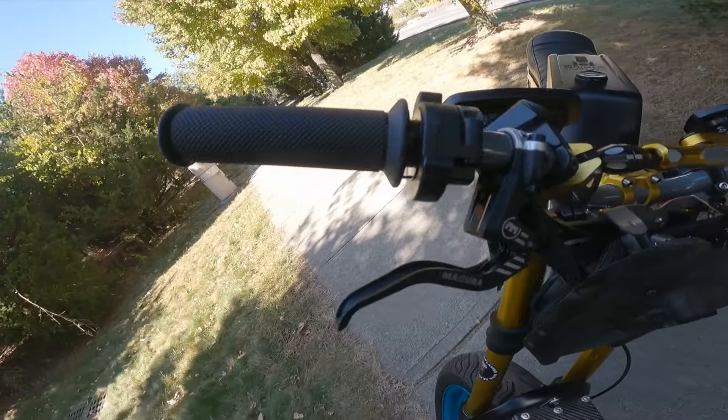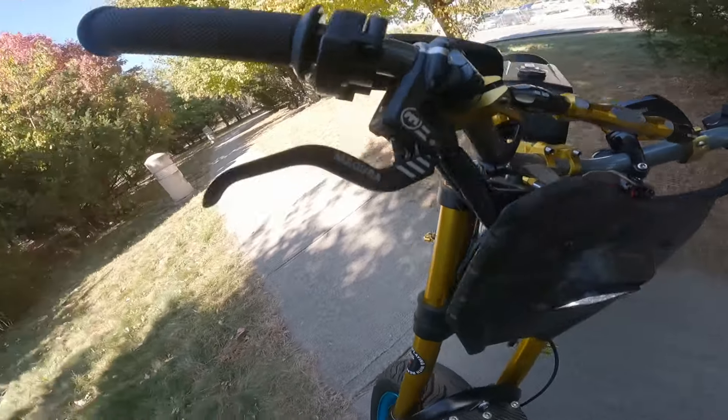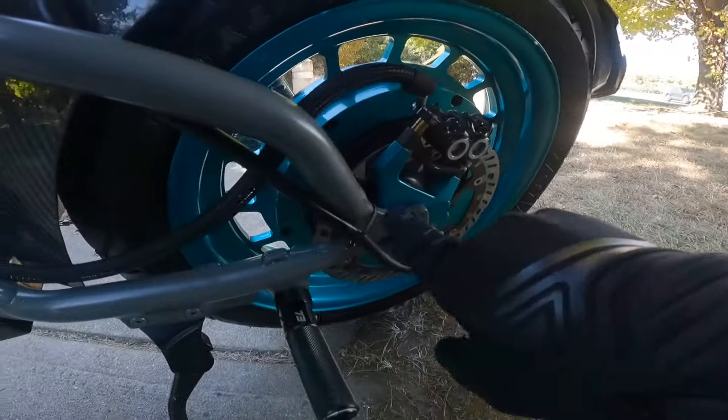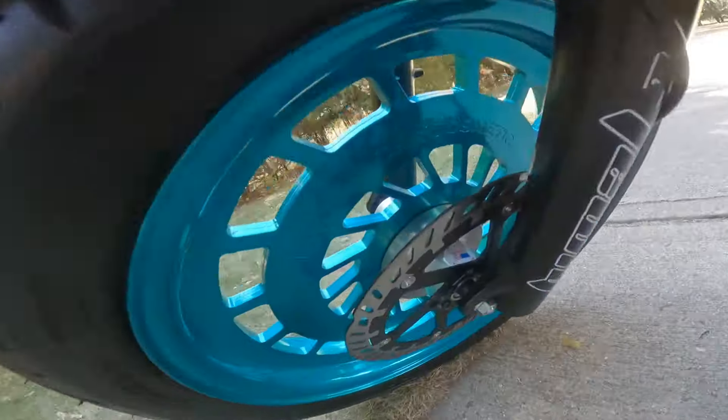On the handlebars over here, you're going to notice the Domino throttle as well as the Magura MT5Es. The MT5Es work in conjunction with the 220mm rotors that you'll see in the rear and in the front.